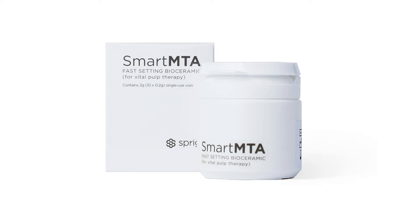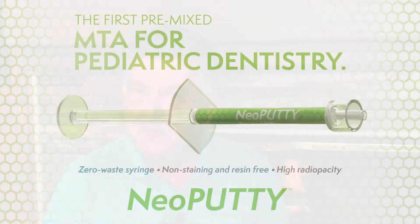But the clinical use of MTA has gotten a whole lot easier. Neoputty is a new MTA material from NuSmile which eliminates the mixing of MTA and also helps eliminate a lot of waste.